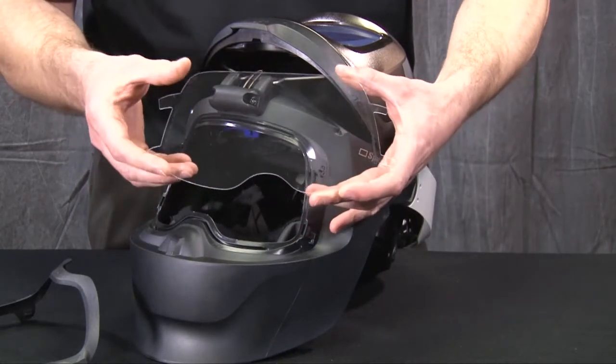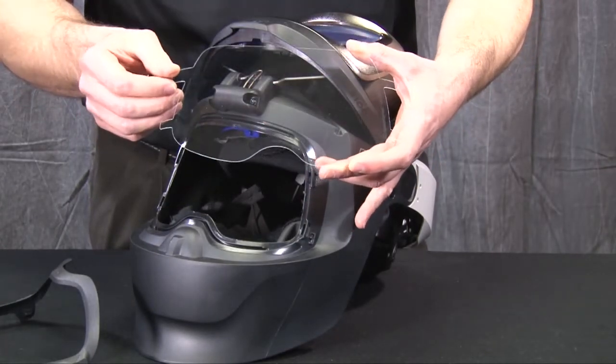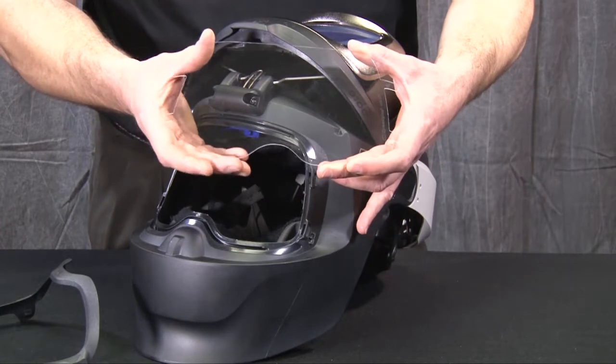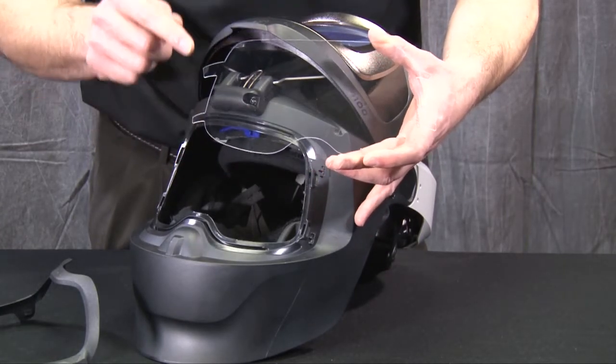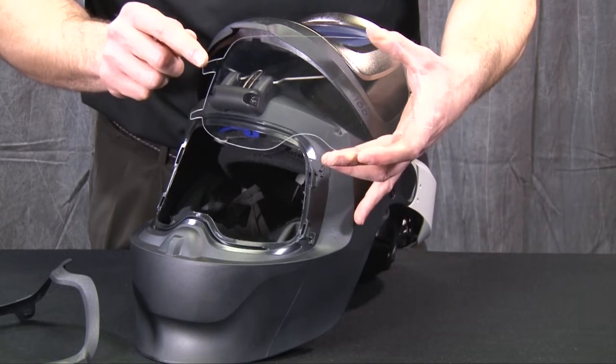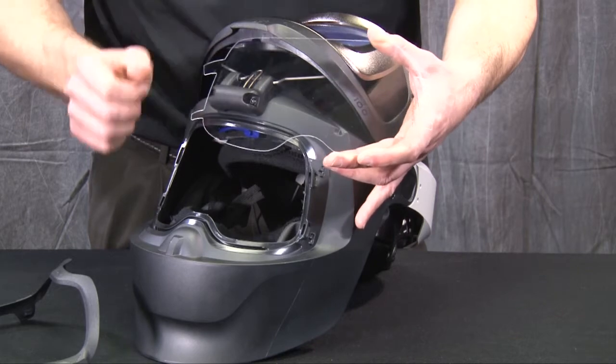One thing to note is there are four tabs on the corners or sides of this grinding visor. It's important to note that one of these is larger in size than the other — that is for orientation of the anti-fog lens, which is an optional version of the visor.